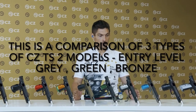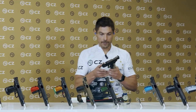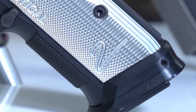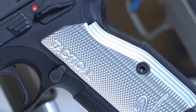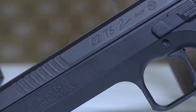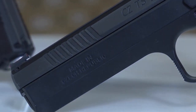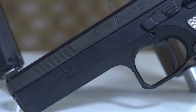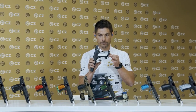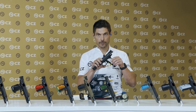Let me get started with the CZ-TS2 entry-level. The entry-level comes in this version with the aluminium grey grips, a regular magazine release, an extended ambidextrous safety on both sides, fixed rear sight, single action trigger, and extended magwell. That's the model.